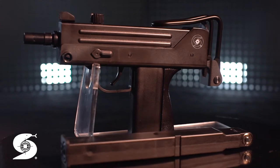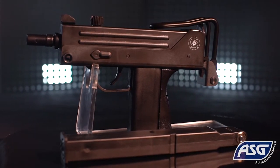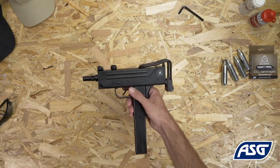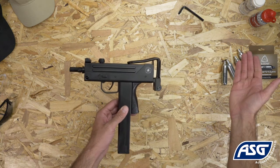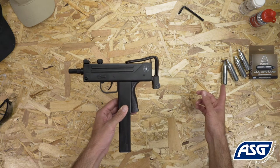This is the fully licensed Cobra Ingram M11 airgun. It is a one-to-one scale replica airgun that fires 0.177 caliber or 4.5 millimeter BBs and is powered by a 12 gram CO2 cartridge.